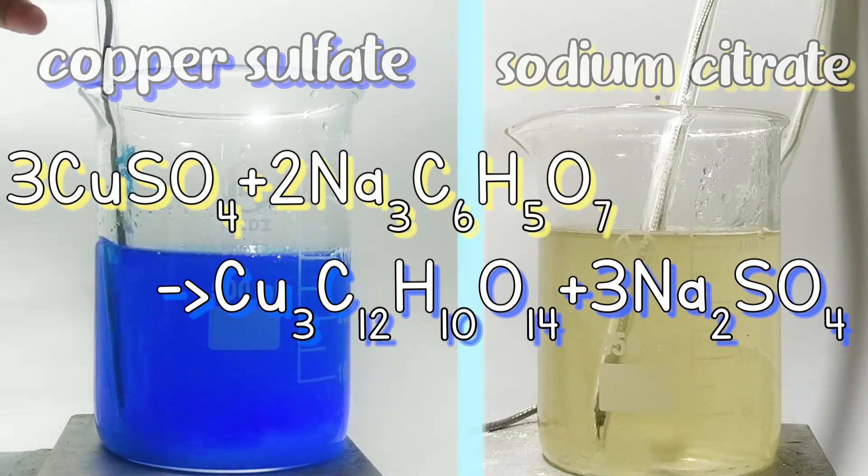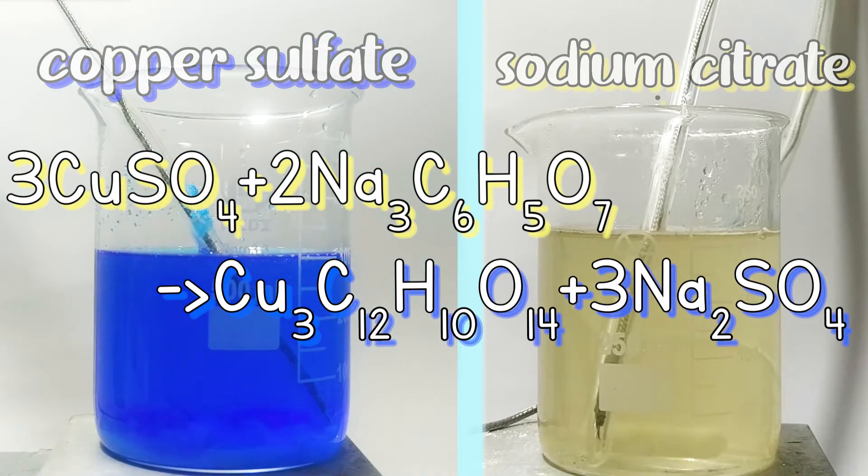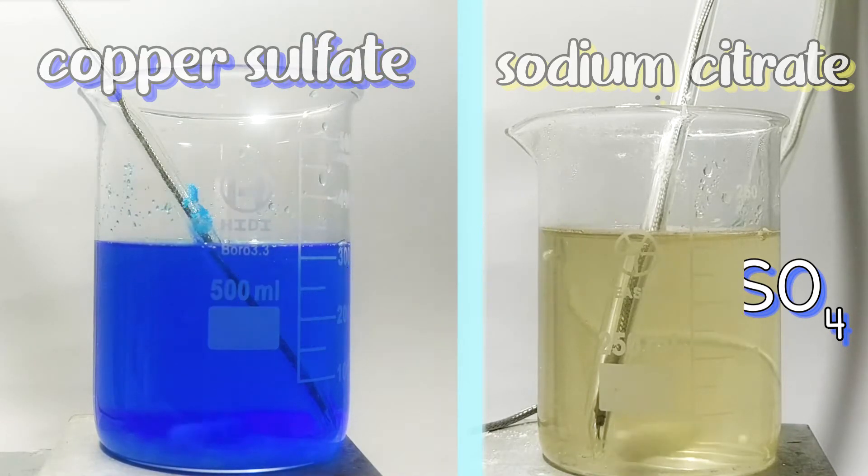The usage of copper sulfate is actually 5 grams more than the stoichiometric amount. That's because copper citrate will form a complex with citrate ions under alkaline conditions, so by adding more copper ions than needed, we can avoid formation of the complex.